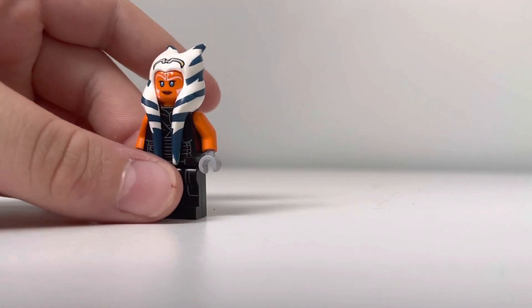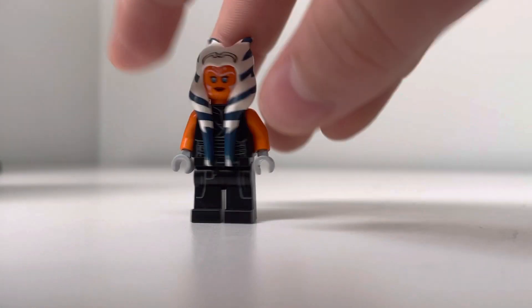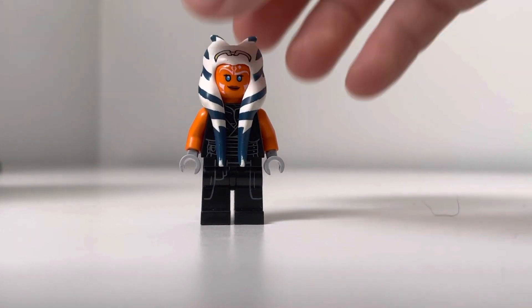Moving on, we have Ahsoka from the Mandalorian. She looks pretty nice. She has the tails obviously, and the Emperor Palpatine legs and Darth Maul torso. Everything else is the same and it's pretty cool.